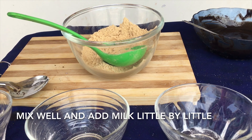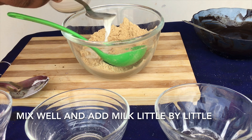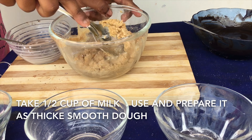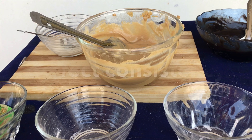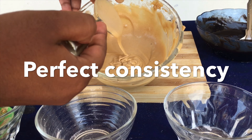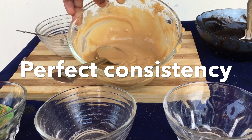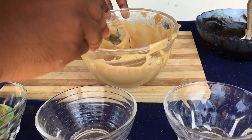Mix well and add milk little by little. For this I have also taken about half a cup of milk — do not add it fully at once. Make sure to give a good mix. You can see this is the perfect consistency. According to the batter you can add more or less milk, but the consistency should be like this.